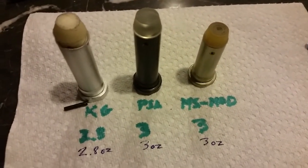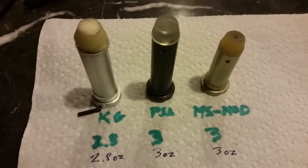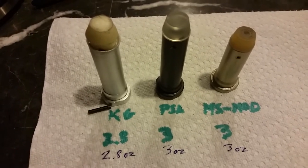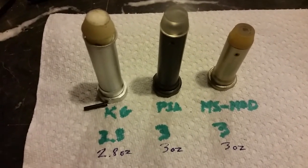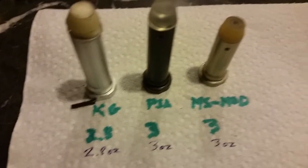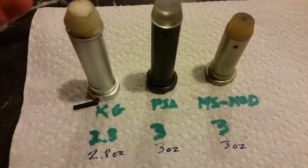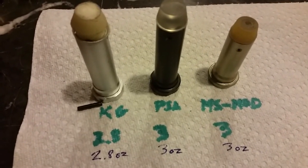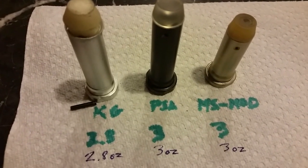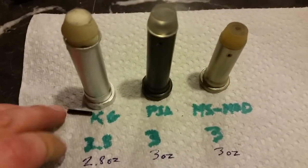Hey guys, Trigger Meister here. I'm going to do a short video on AR-15 buffers today. The reason I'm making this video is because I actually had my first issue with the Carries Guns pistol kit buffer that I bought. I think I found the reason why I had an issue with the extraction. I did a previous video on how to swap out the extractor spring for a heavy duty extractor spring, and I don't think that was it.